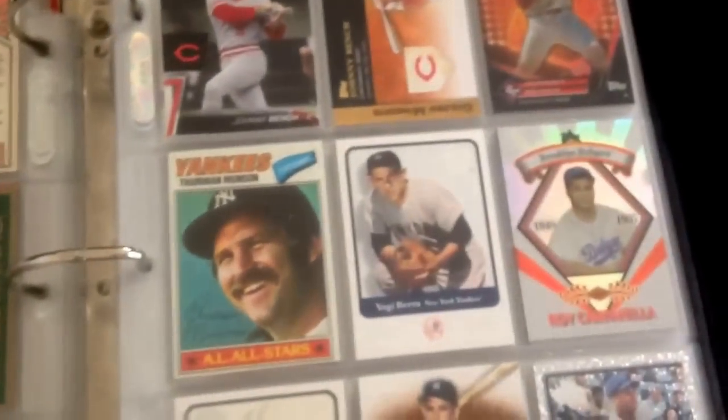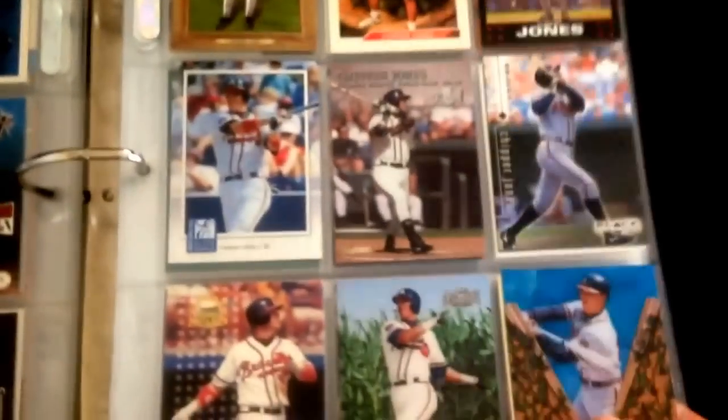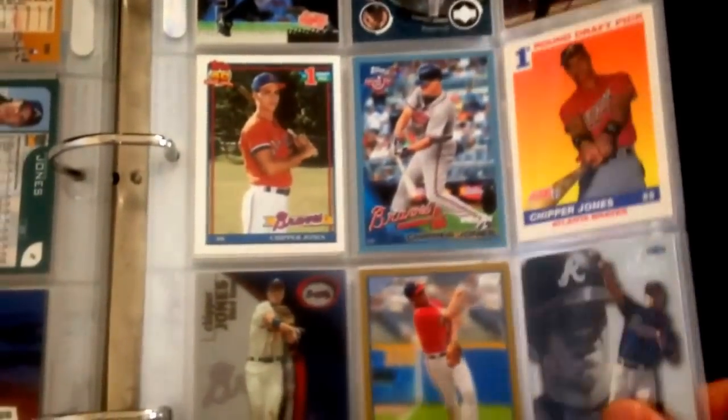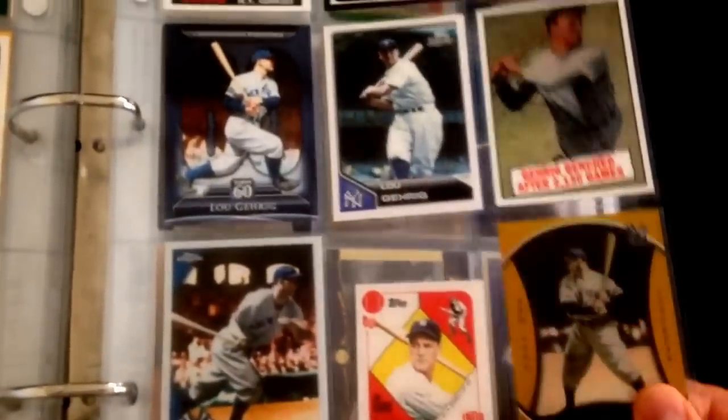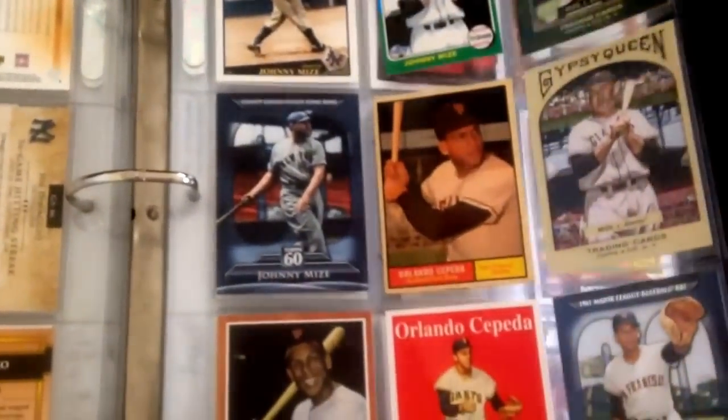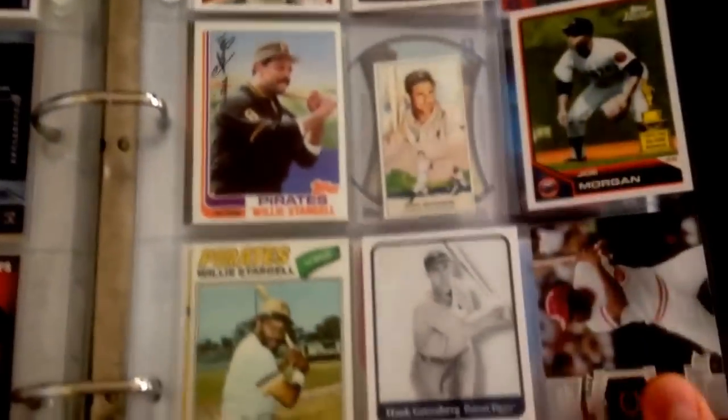Then I've got current players here — current stars. Actually, this binder starts off with Hall of Famers that aren't in the 3,000-hit club or the 500 home run club, and non-pitchers. So position player Hall of Famers without 3,000 hits and 500 homers — I've got all these categories, man, it's kind of funny. We've got Fisk, got all the catchers, Lou Gehrig — almost made the 500 home run club, would have probably been in the 600 home run club if he didn't get sick. And then Cepeda, Johnny Mize, Morgan.